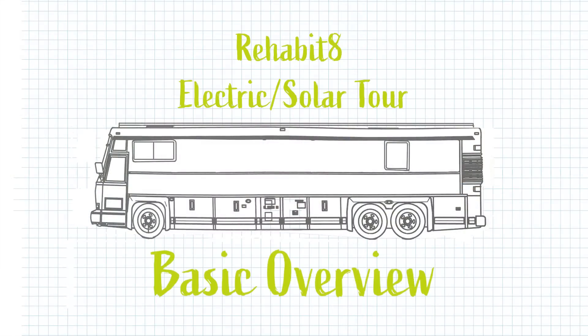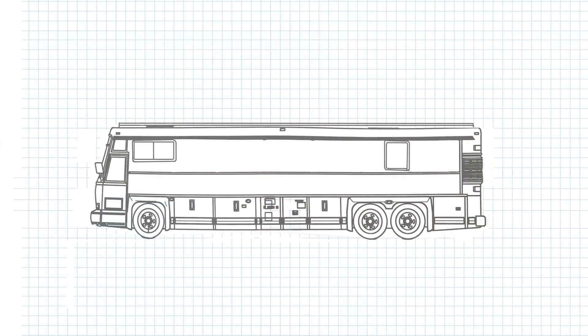One very important thing to think about before we dive in: when I talk about batteries I refer to house batteries — those are the batteries that power our living space, the house portion of the bus. Anytime I reference the batteries for the automotive portion of the bus, we call those the bus batteries.